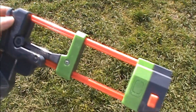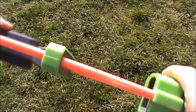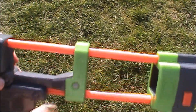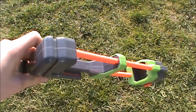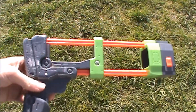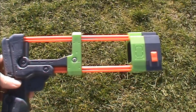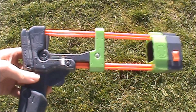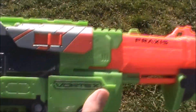The Praxis doesn't come with that many accessories, although it does come with a stock which is not very complex — it's a lot like the Recon stock. It's a bit wobbly and bendable, although it does have a middle support which makes it a bit sturdier. It's quite a long stock and decent overall, though the wobbliness is a bit of an issue.